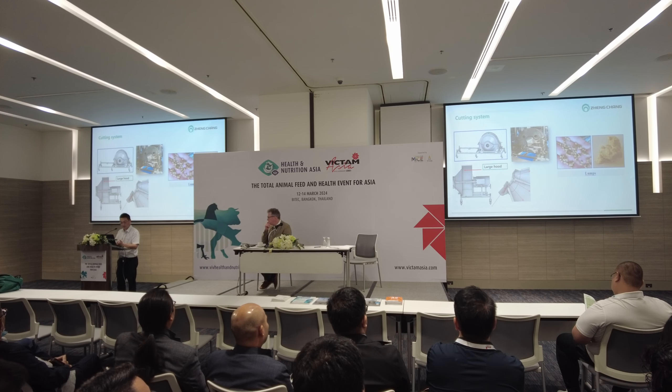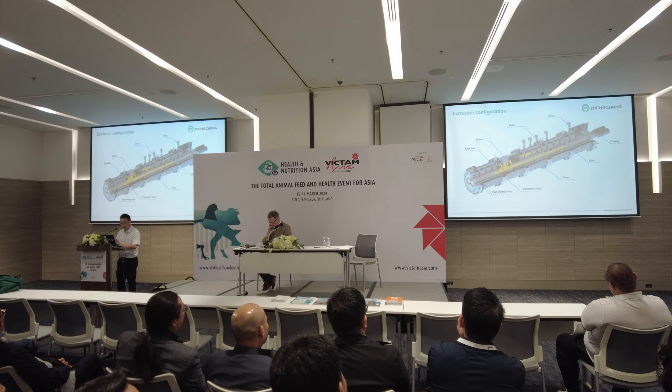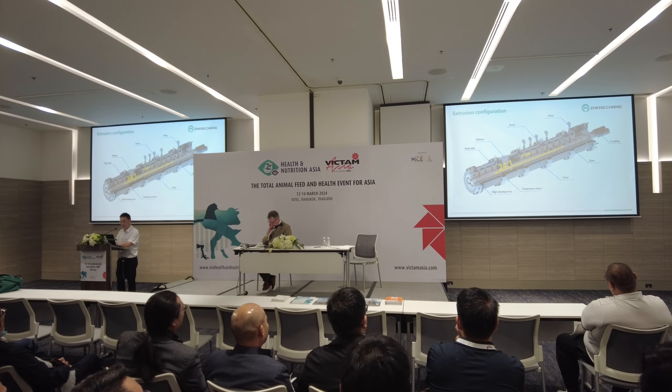This is a cutting hood on the extruder — it's a very large hood. On the picture on the right side, as we can see, it very easily gets lumped. We need a very long L/D ratio: 24 to 1.